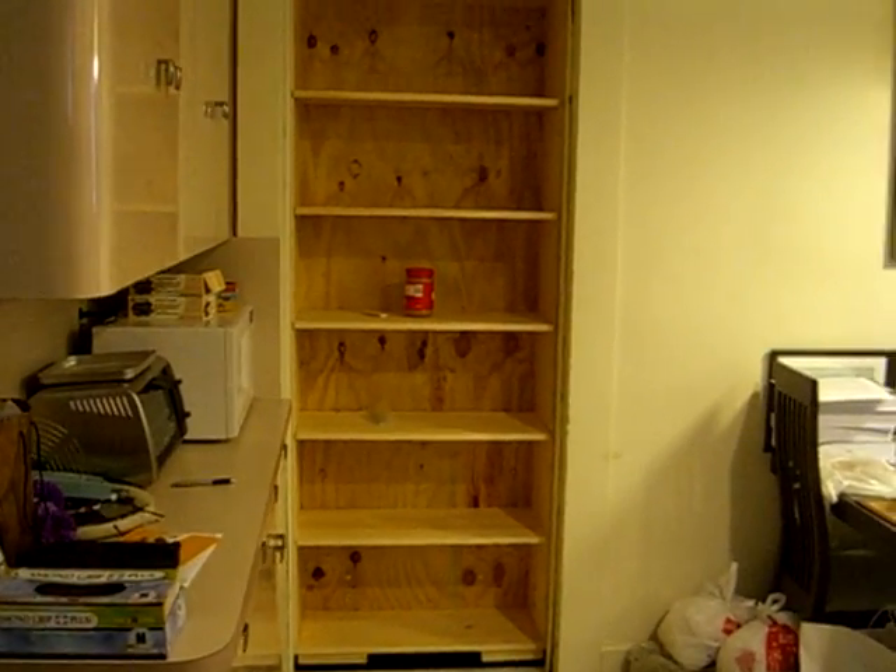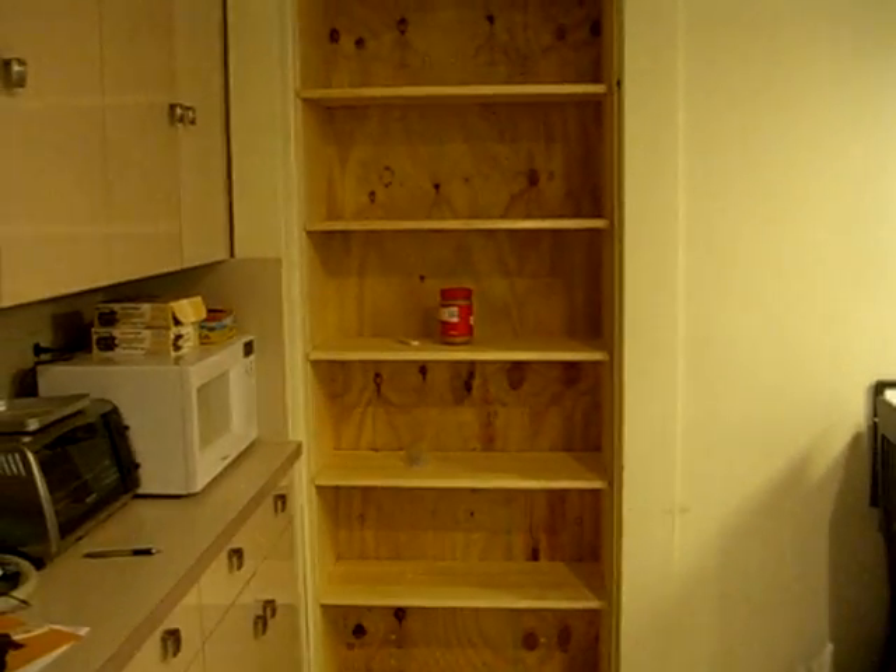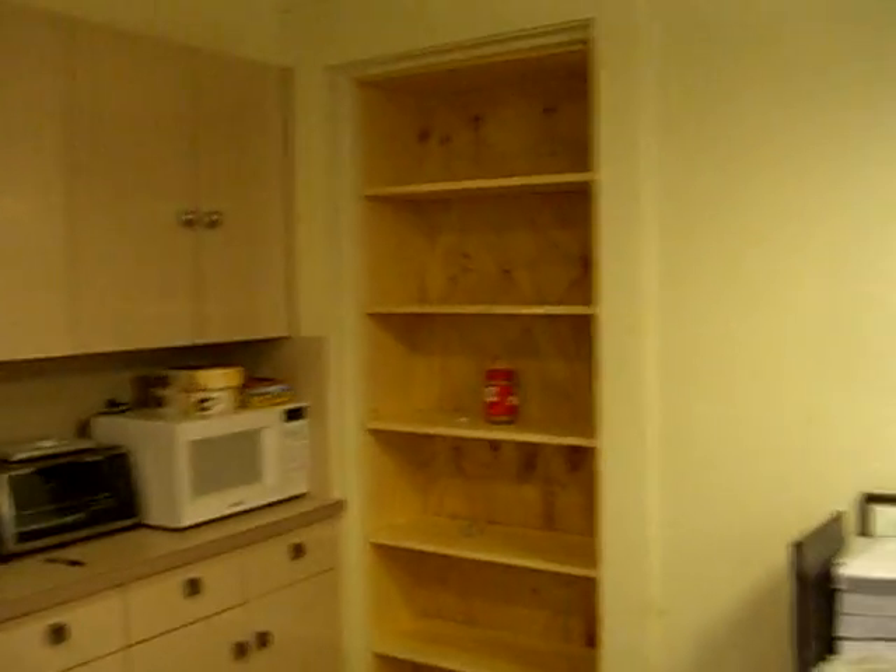That click that you just heard was the electromagnetic lock kicking in and securing this bookshelf so that nobody can actually open it unless they have the proper code, which they'll have to enter into this wireless keypad.